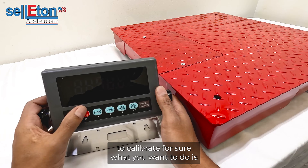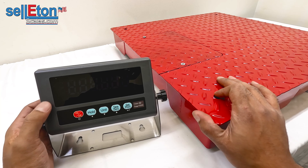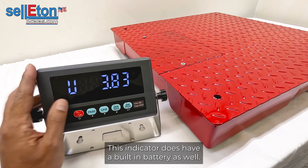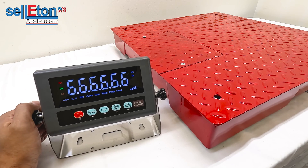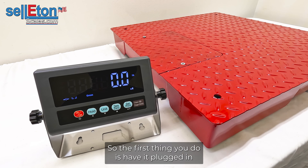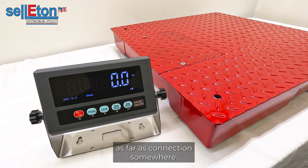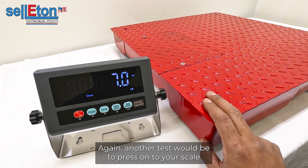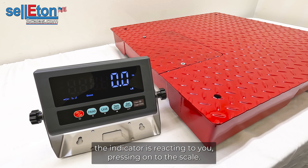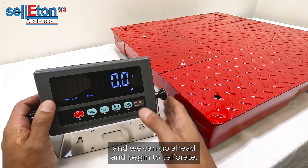To calibrate, first make sure your scale is empty. We have a red two-by-two floor scale and we're going to turn on the indicator once it's connected. This indicator also has a built-in battery. Turn it on and make sure it holds zero — if it's not holding zero there's probably a connection issue. A good test is to press onto your scale and let go with your hand to confirm the indicator is reacting. Once you've verified good connectivity, you can begin to calibrate.